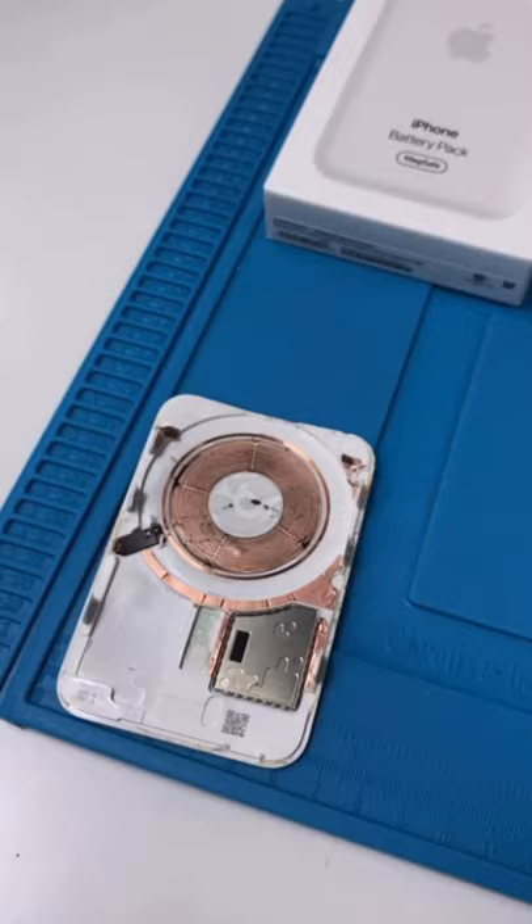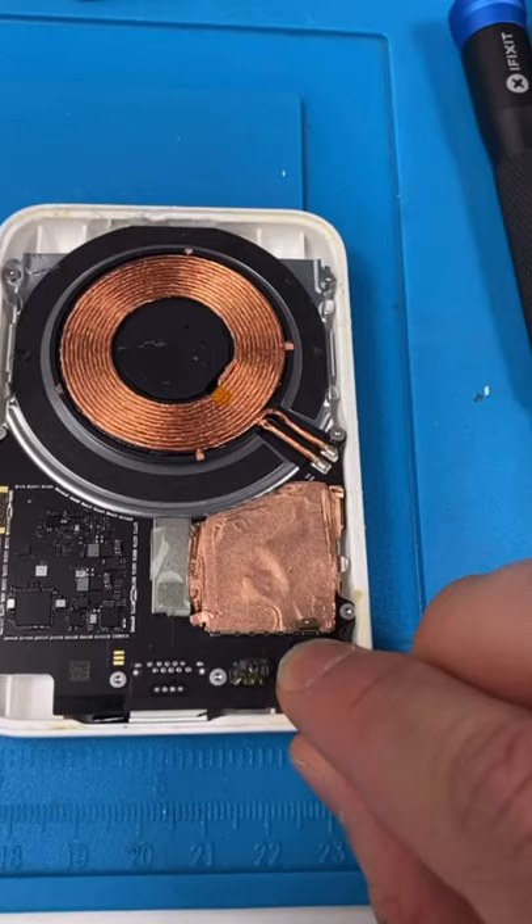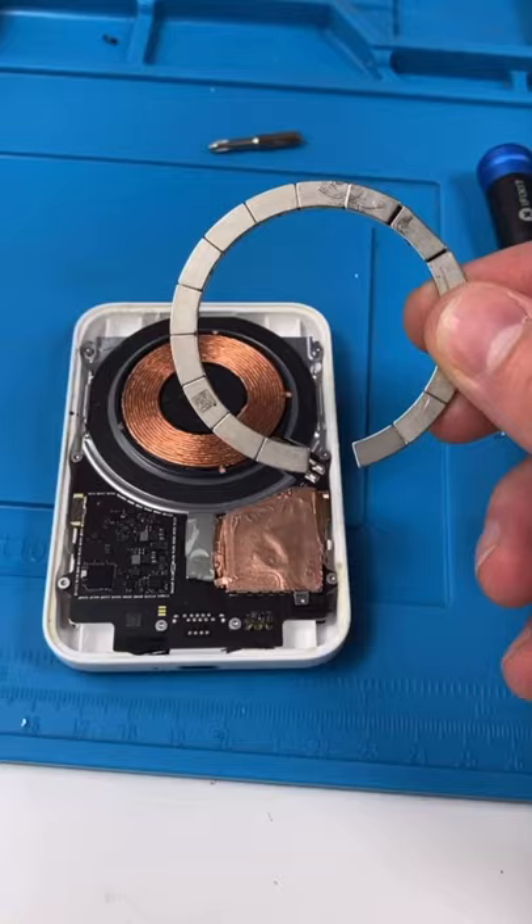We're going to use some heat to try and flatten this out. Reconnect the battery, reapply the magnets, and put the back cover back on.